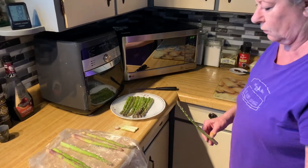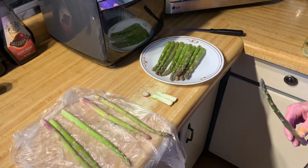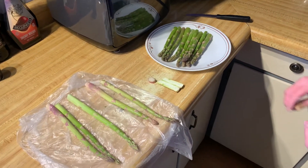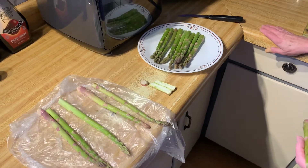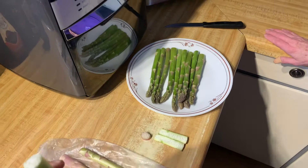We have a bunch of people we know that always complain about asparagus — every time they make it it's tough and chewy, like stringy. Well, I'll show you why.